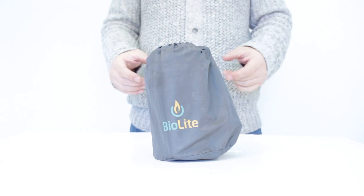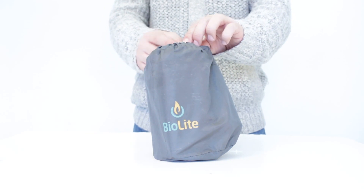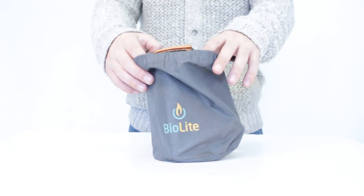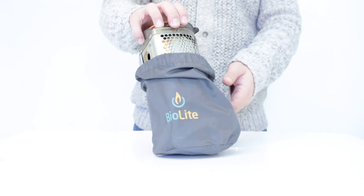Today I want to do a quick review on the BioLite camp stove. The BioLite camp stove is a really small, light, and efficient biomass stove. It uses things that you can find lying around like sticks, twigs, pine cones, and anything like that.